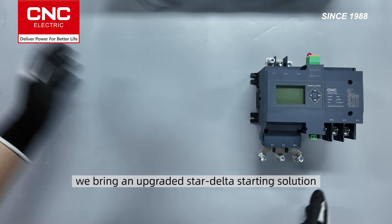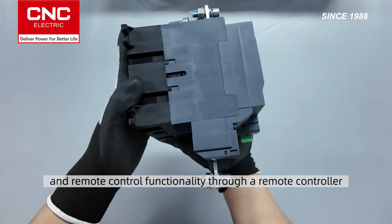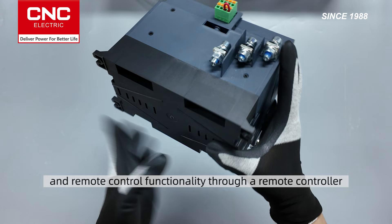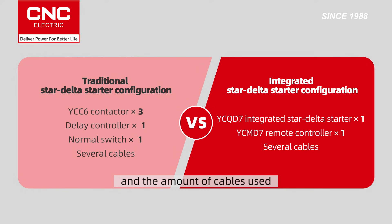Today, we bring an upgraded Star Delta starting solution, which boasts high integration and remote control functionality through a remote controller. The integrated Star Delta Starter solution reduces the number of accessories and the amount of cables used, making installation and wiring simpler.